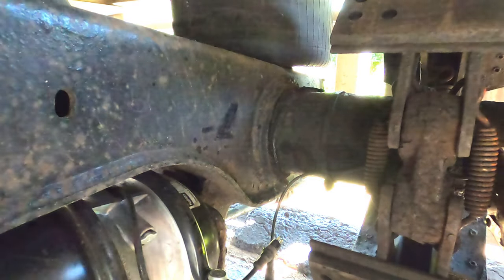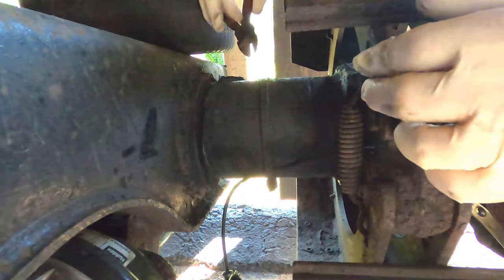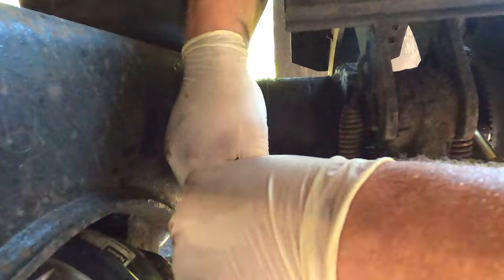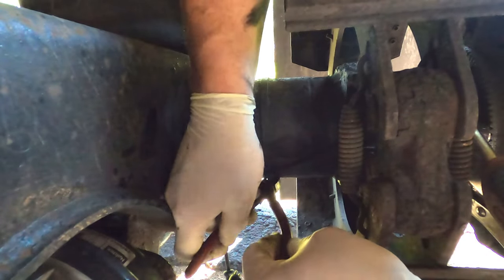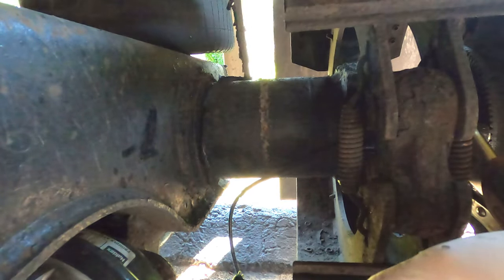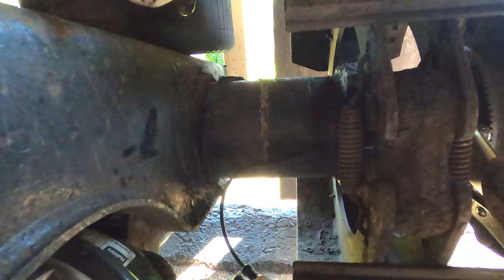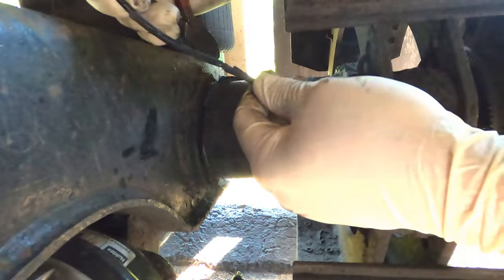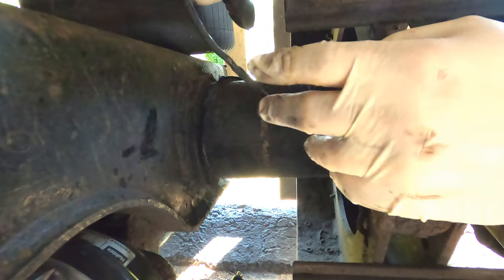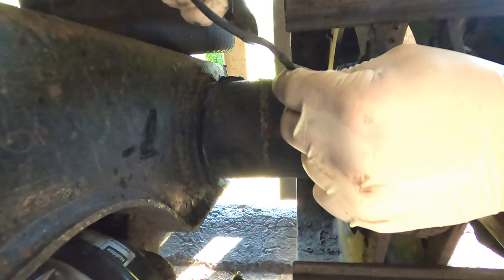I've got to cut that zip tie — let me go get some cutters. As you see, that's been on there a little while, hasn't it? But this zip tie is also what has destroyed this wire. Can you see that exposed right there? Right there is the whole problem.